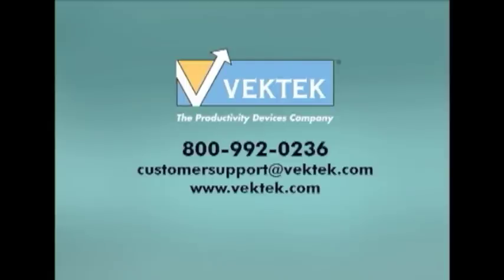For help with this or any other questions you might have, please call or email us at customersupportatvectech.com.